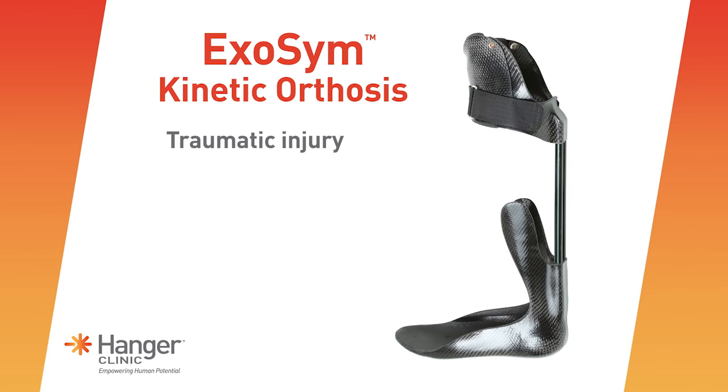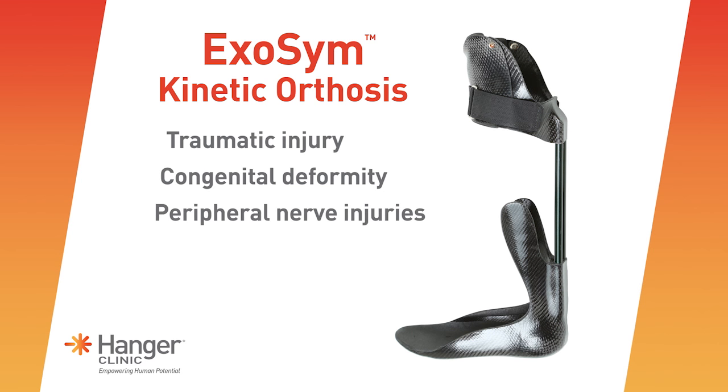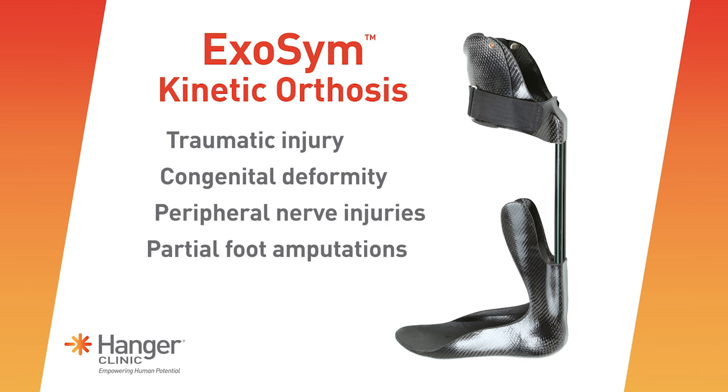The Exosim device was created for patients dealing with pain, weakness, and instability for a variety of conditions of the lower extremity, including traumatic injury, congenital deformities such as club foot, varying types of peripheral nerve injuries including sciatic nerve injury, posterior tibial nerve injury, and peroneal nerve injuries. We many times treat patients for partial foot amputations of varying types including Syme's partial level, and spinal cord injury of varying levels as well.